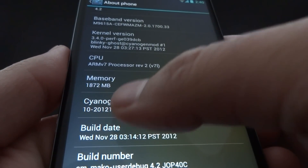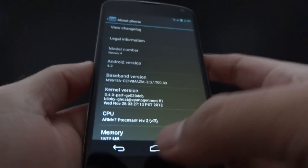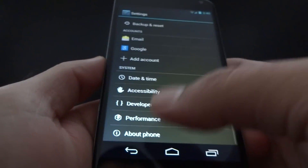Now, I know it doesn't say 10.1. It actually says 10, but as you can see, it's Android 4.2. For some reason, the CyanogenMod team decided to keep it as 10 and not 10.1 in the file name.